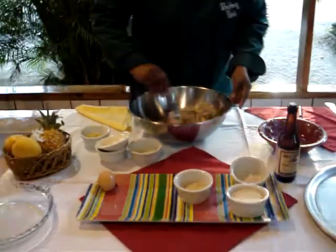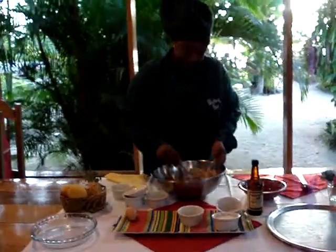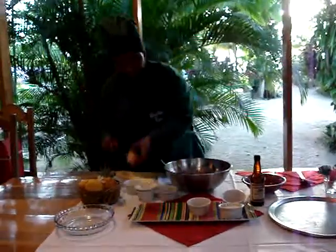And I'm going to mix everything together. And then I'm going to add one egg.